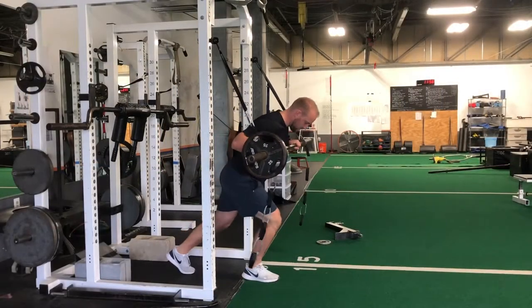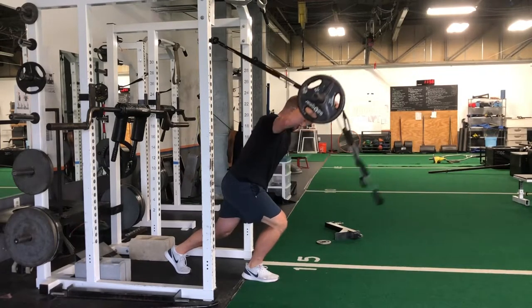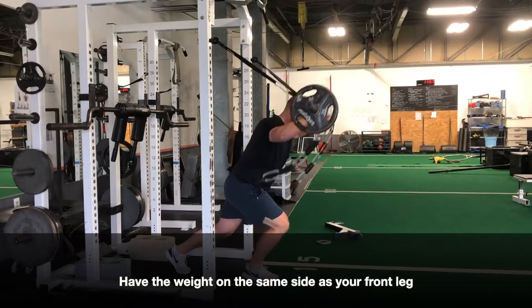To start, you want to get in a good split stance position with your weight on the front leg with a positive shin angle. Start with the barbell at your chest and have the weight on the same side of the barbell as your front foot.